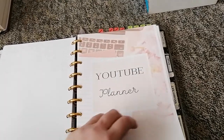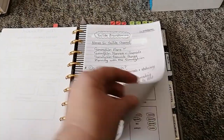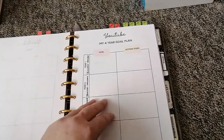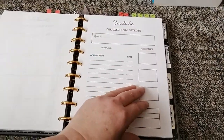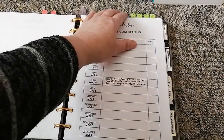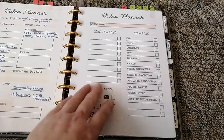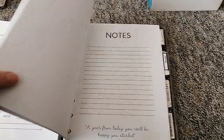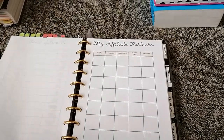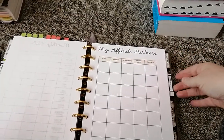I've got a YouTube planner from Kate Creates — I'll link her Etsy store. It's probably one of the best YouTube planners I've seen on Etsy. It covers channel branding, goal setting, video planning tabs, and monthly stats. The green tabs are for video planning, and as I get into it I'll maybe add affiliate partners. For now I'm just doing this for fun.